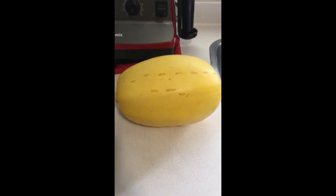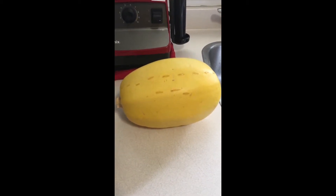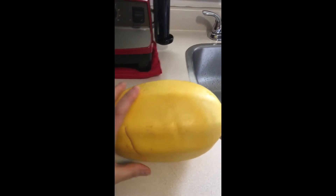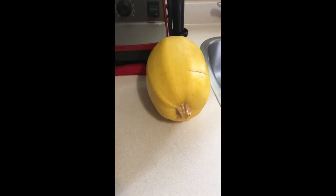I was watching Clean and Delicious and she said if you want to cook it in the microwave, that's probably the quickest and best way to do it. You just need to poke some holes through your squash — that's what I've done — and I'm going to pop it in the microwave and see how it goes.